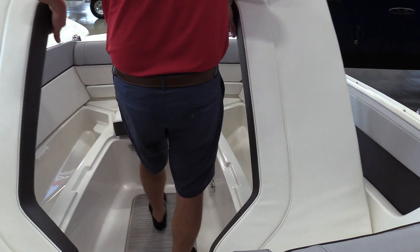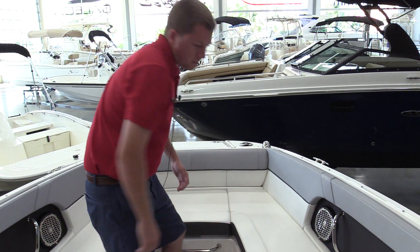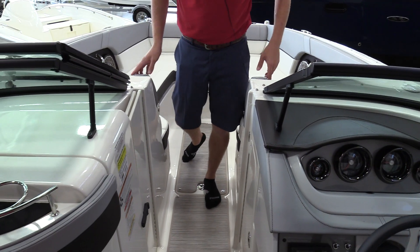You've got two storage compartments here that are actually insulated coolers on hinges that drain overboard, as well as some nice features in the Sundeck series including drop down armrests and diamond stitching in the upholstery.